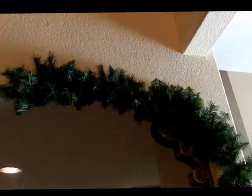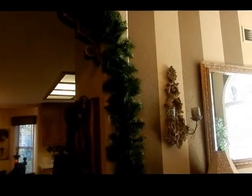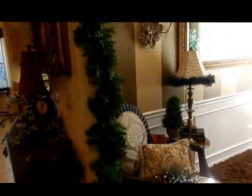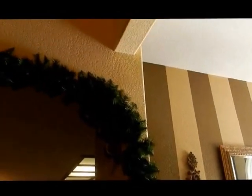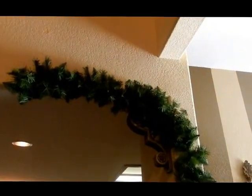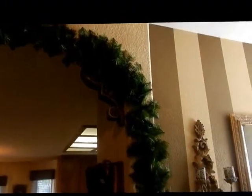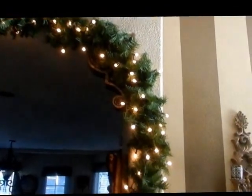I wanted to show you this part because basically it looks ugly, and I want you to know it's all about the layering. This is a cheap, inexpensive garland, but as soon as I fluff it and start layering everything else into it, I'm going to make it quite beautiful. Don't be afraid — step one is always kind of ugly. I have now fluffed it and added lights.